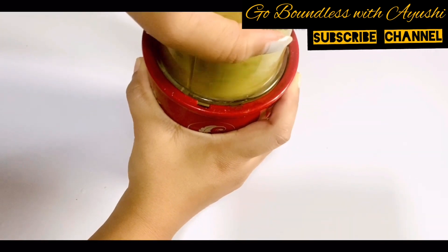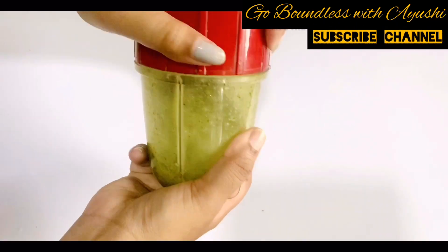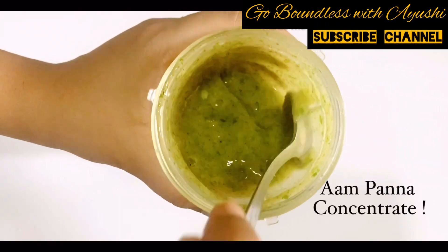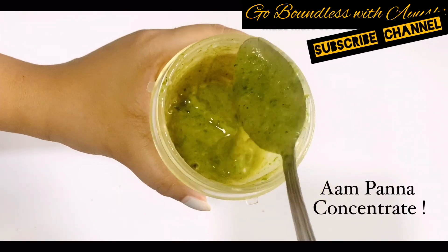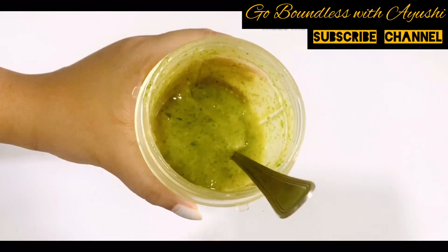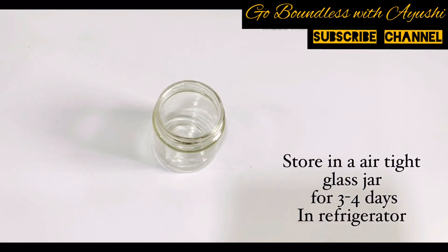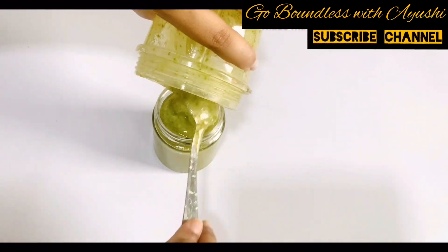I don't prefer red chilli powder but you can use it as well. This is our aam panna concentrate — you can check the consistency. Transfer it to an airtight glass jar and you can store this solution in the fridge for 3-4 days.